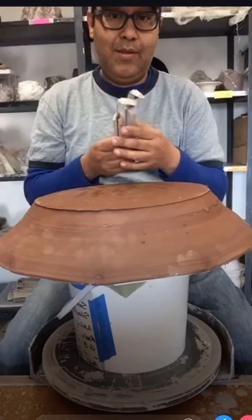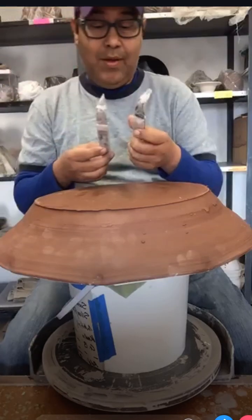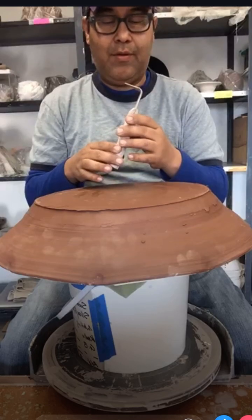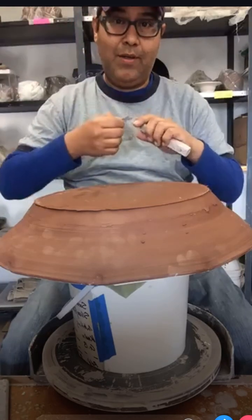Got my trimming tools, my Dolan trimming tools - shout out to Dolan. I've had these for about 20 years, since I went to my first NCECA in Rockford - Rochester, New York, when I was at school at Alfred.